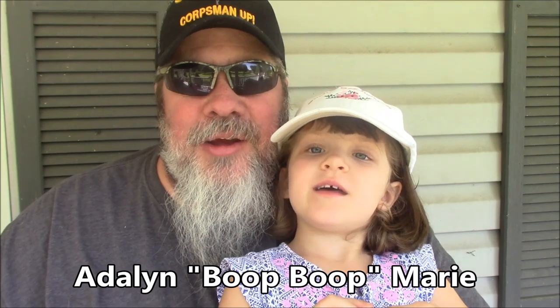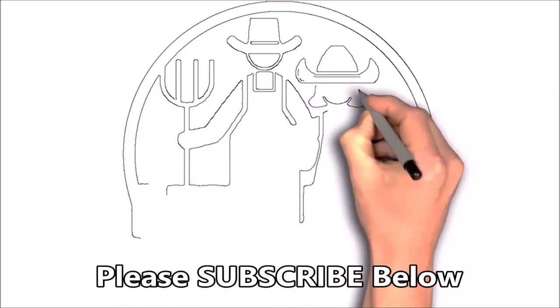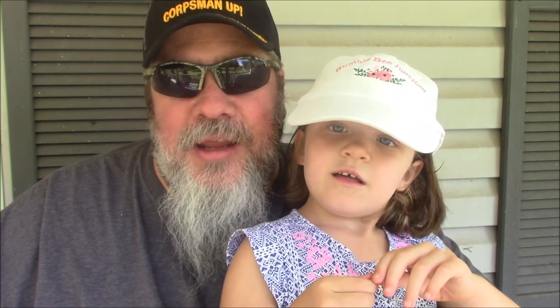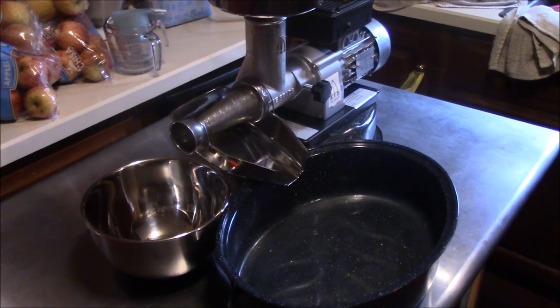Welcome to Bumblebee Junction! We're gonna make a video today and you get to watch. We're gonna make tomato sauce and we're gonna show you how to make it. Hang on, we'll show you how to make tomato sauce. Wave bye!